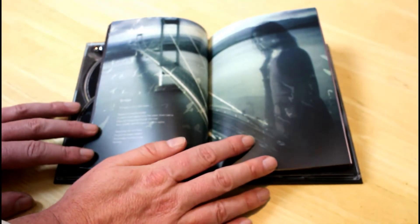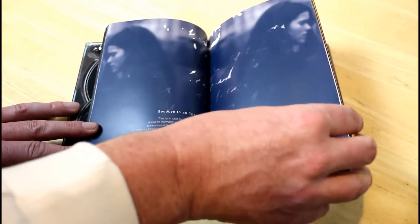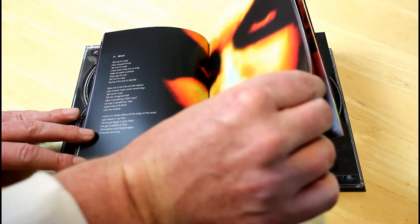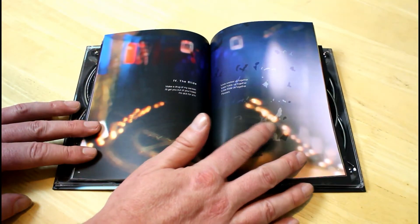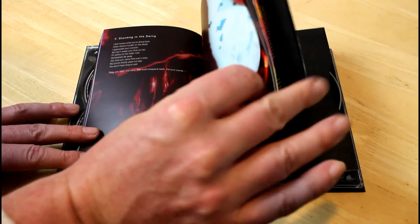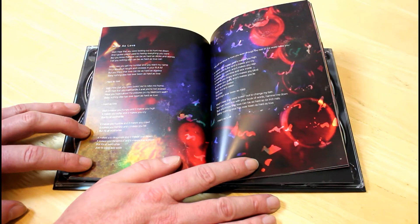Here we go — all the lyrics to the songs, lovely. And there's Hard as Love — what a great song that is. I also love the version on the acoustic release they did, which is absolutely fabulous.